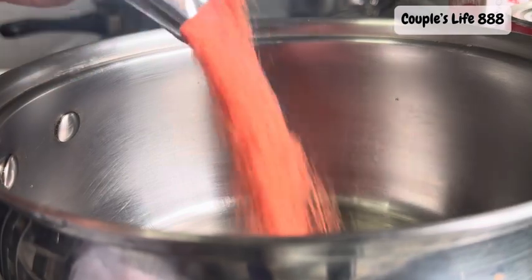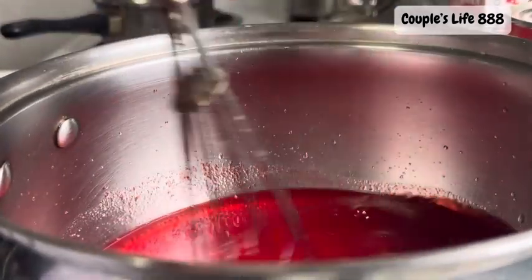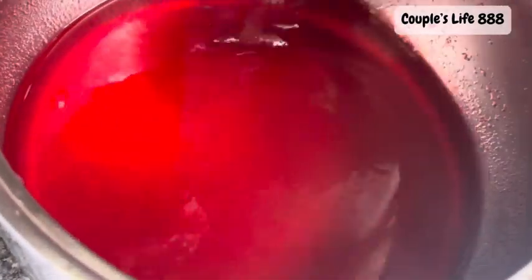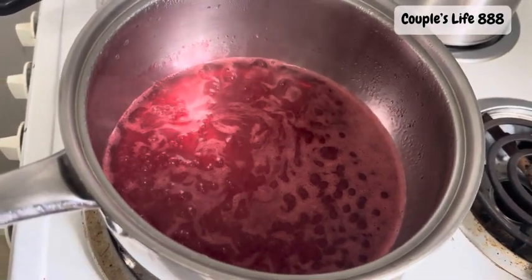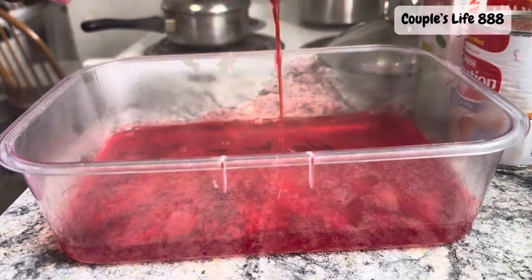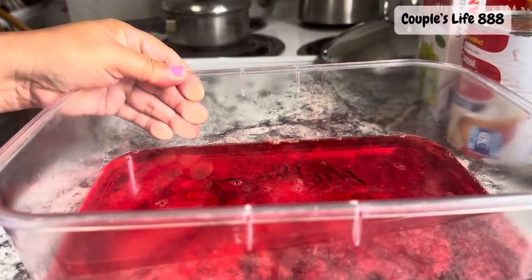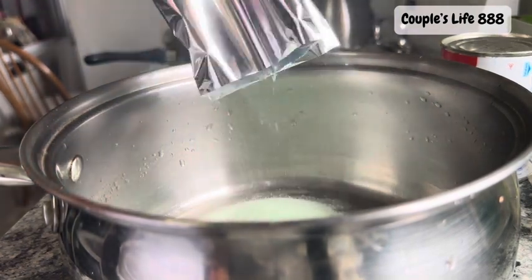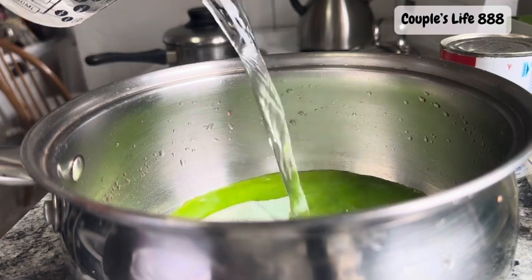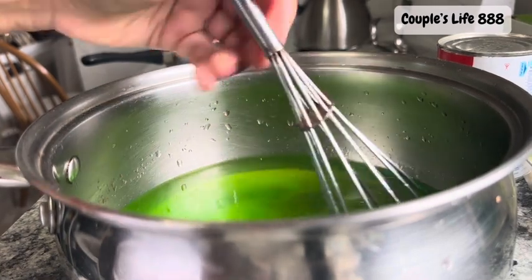This is easy to mix to make a salad, but you have to take time to boil this one — the red gulaman. Then I use also here the green gulaman, so I have two colors.